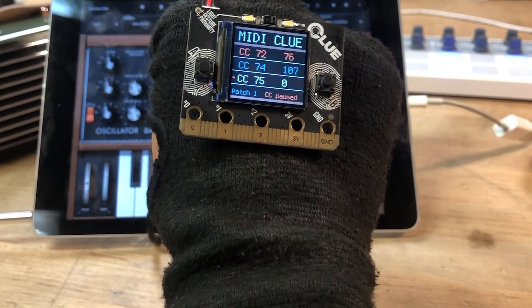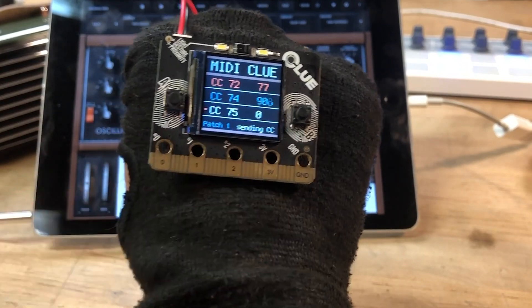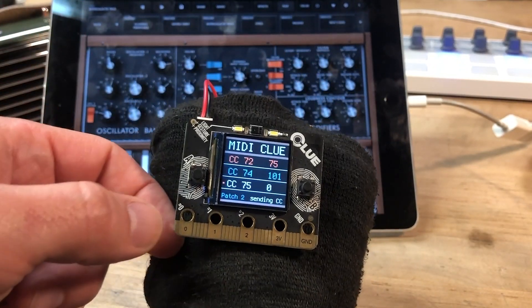And then we can also start and stop the sending of data with this third pad, and then get back to changing out different patches here.